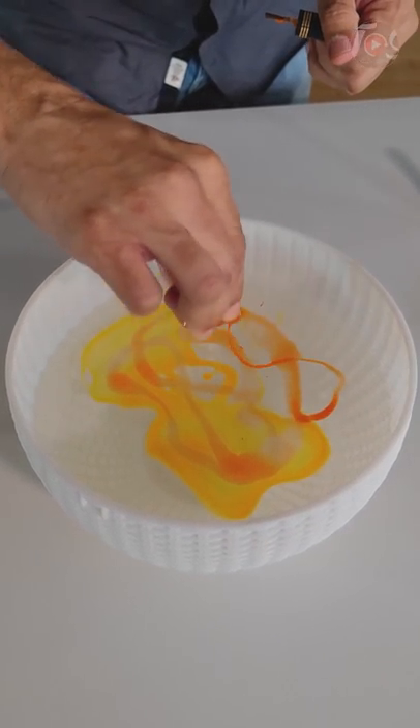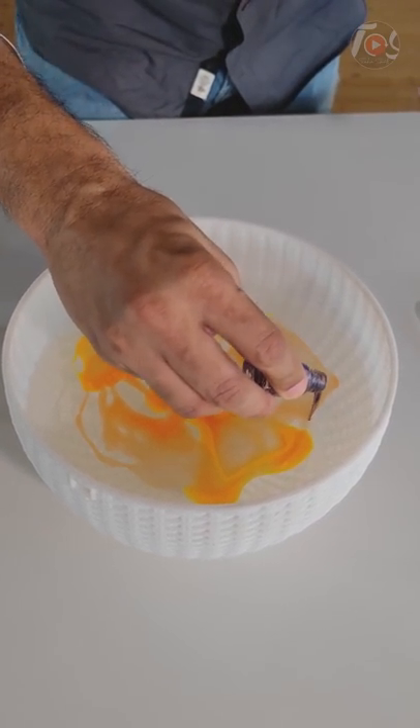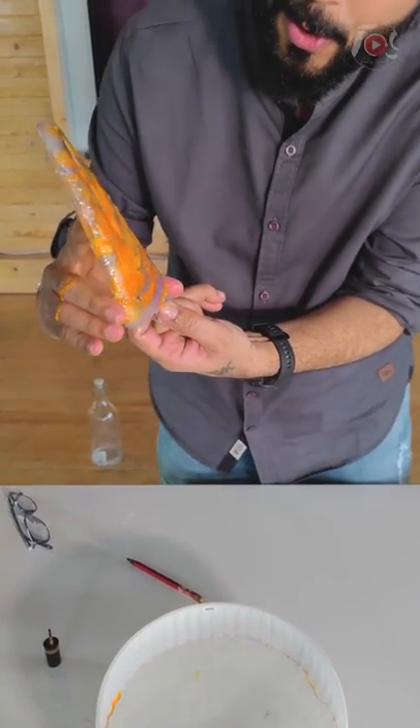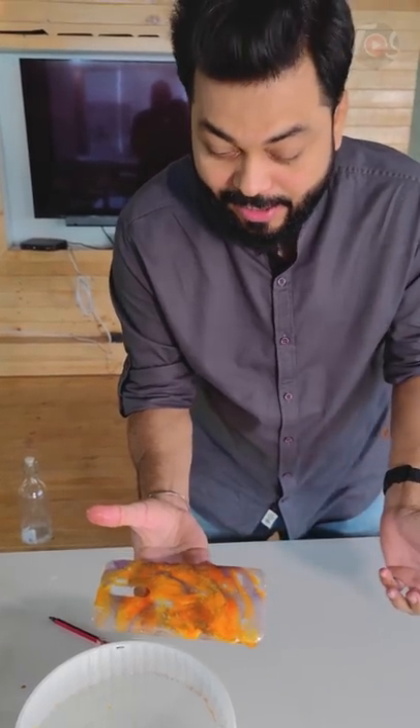For me, you can take 3 colors — whatever you want to do. Insert it. It will dry. Look at this.